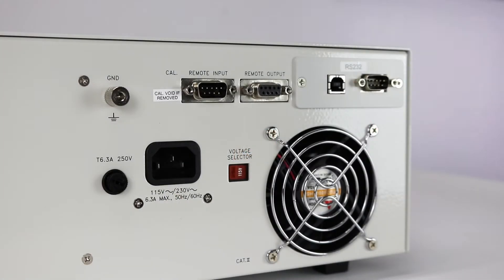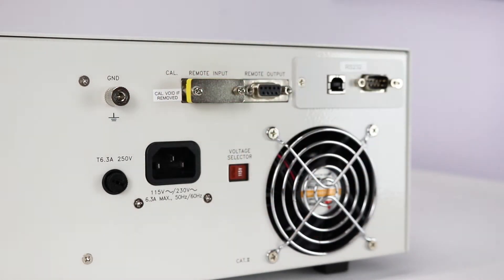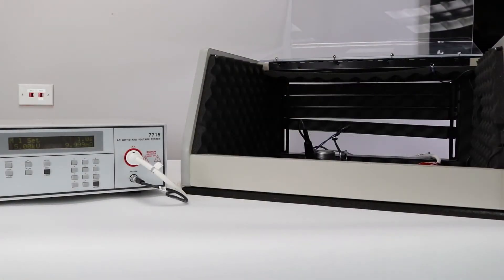Insert the remote interlock key into the signal input terminal on the rear panel. The instrument will not output voltage unless this interlock key is properly plugged in. This allows the user to wire the instrument to the doors of a DUT enclosure for an extra measure of operator safety. This is also a safe workstation best practice.